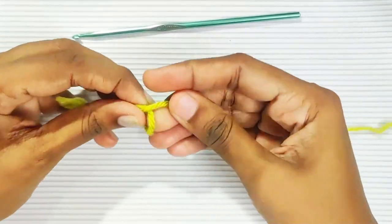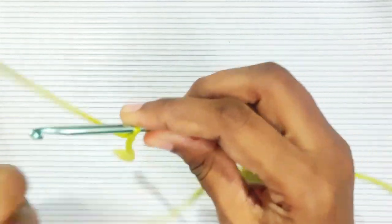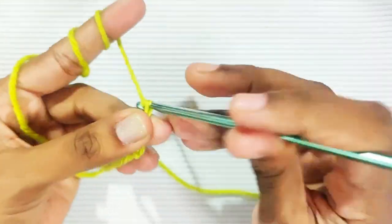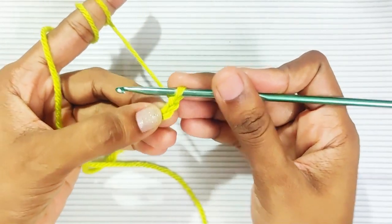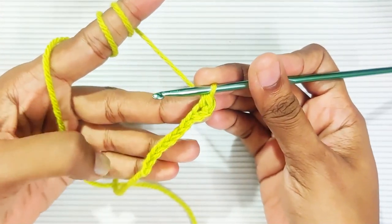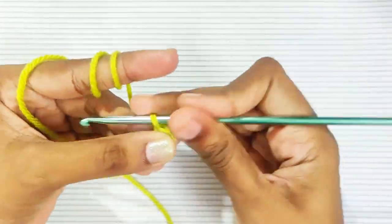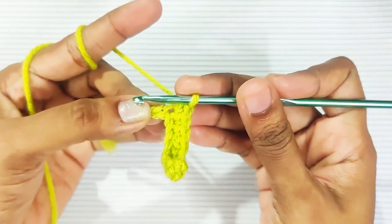Start with a slip knot and chain 10. Single crochet in the 2nd chain from the hook, and 1 single crochet in each and every stitch until the last stitch. Then make 3 single crochets in this last stitch.